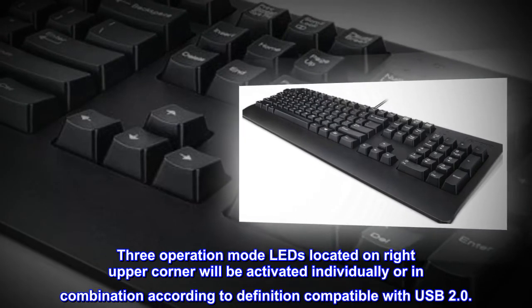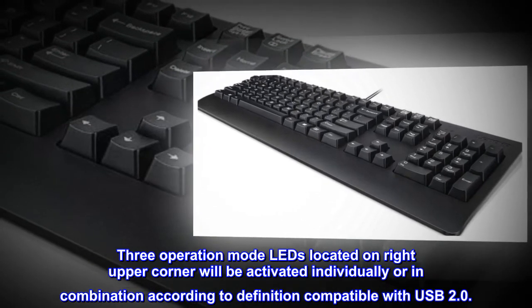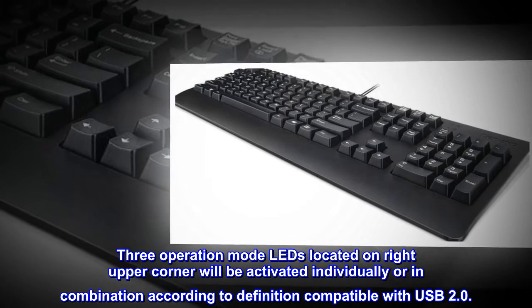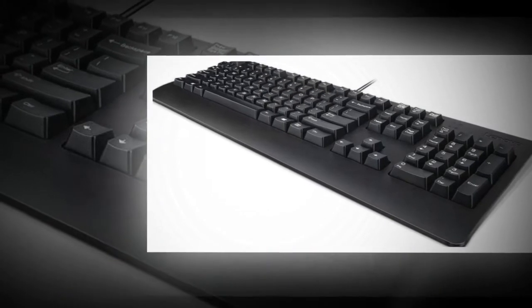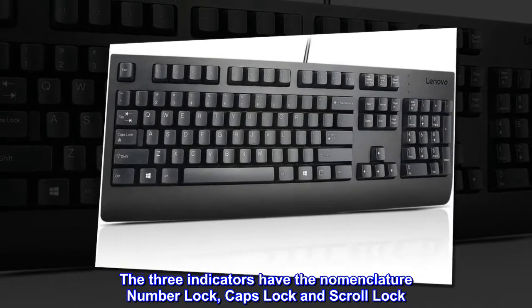Three operation mode LEDs located on the right upper corner will be activated individually or in combination according to definition, compatible with USB 2.0. The three indicators have the nomenclature Number Lock, Caps Lock, and Scroll Lock.